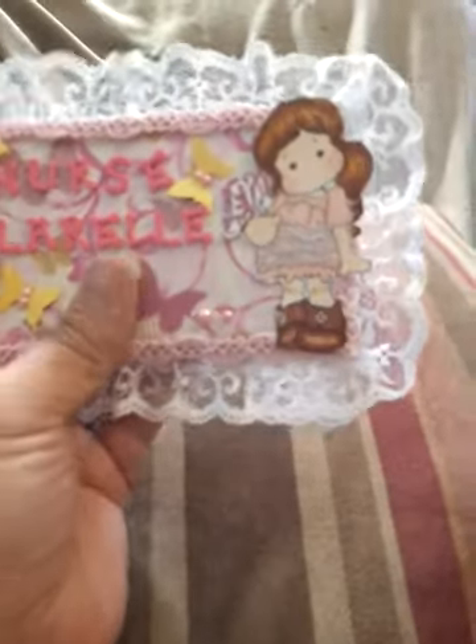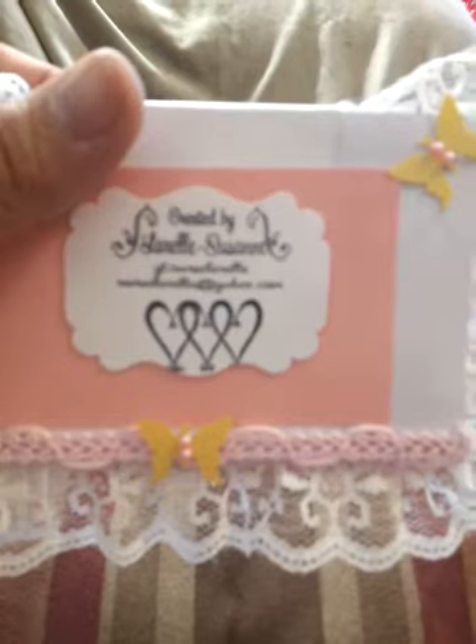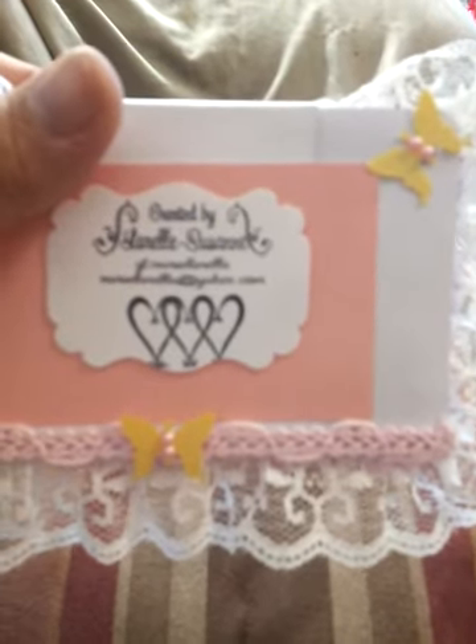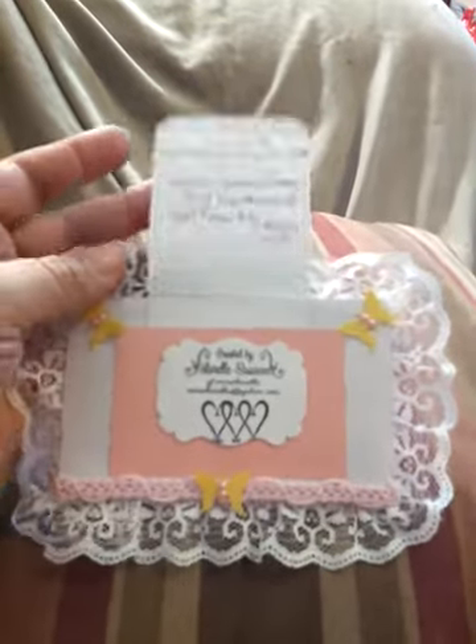I put Nurse L'Oreal on there, and I love butterflies. Let me go ahead and go to the back and show you. I have a stamp — that's my address. It says created by L'Oreal Suzanne. It's got my email address and my YouTube name. And I just put some little butterflies on there, then I've got my address.